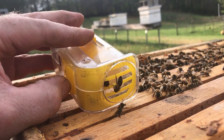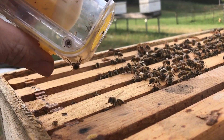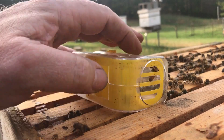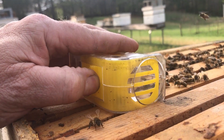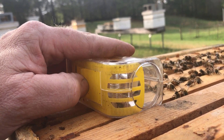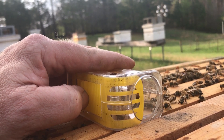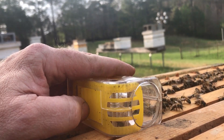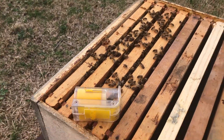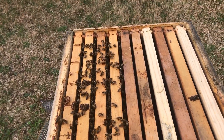Get your head out of there. Now be careful — get her up, away from the guillotine. Now there, she'll come out now. Somebody went into her. There she is and there she went. Queenie is back in her hive.